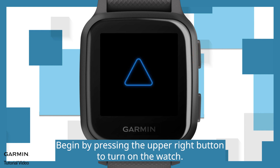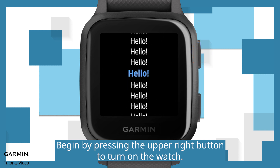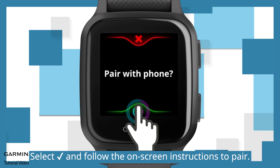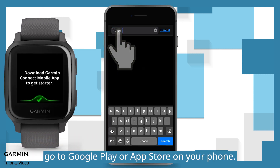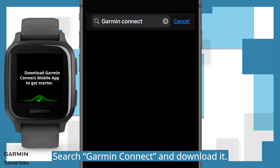Begin by pressing the upper right button to turn on the watch. Choose a language. Select the checkmark and follow the on-screen instructions to pair. To download the Garmin Connect mobile app, go to Google Play or App Store on your phone. Search Garmin Connect and download it.